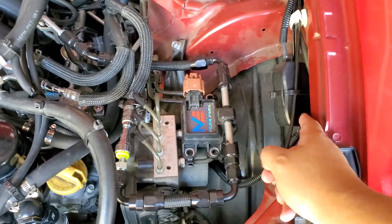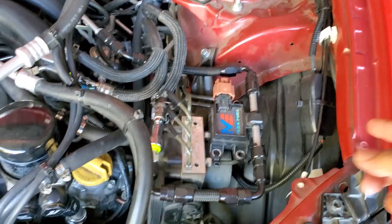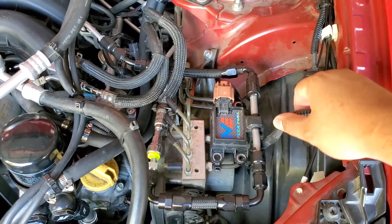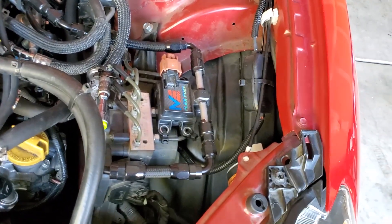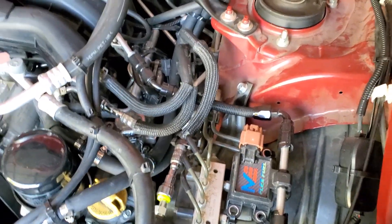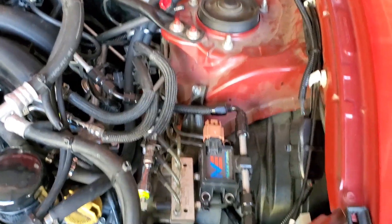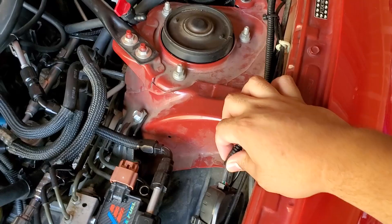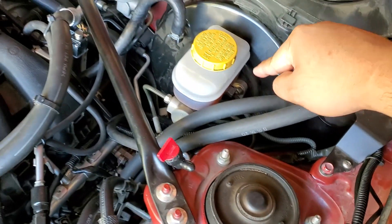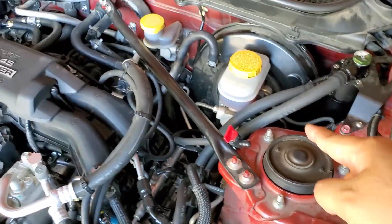I checked the Facebook page for FRS/BRZ/GT86 enthusiasts, and apparently in some models it's normal for the wire to be this short. I still want to lengthen it and route it inside for better waterproofing — if I ever wash the car, I'd put a plastic bag over it to keep water out. For wiring, I zip-tied it through here, and the O2 sensor runs through here as well. I ran it farther down since it's a bit long, routing it down, through, and back around.